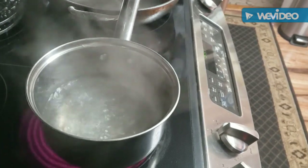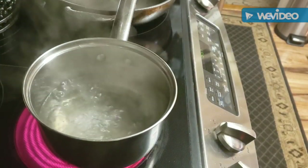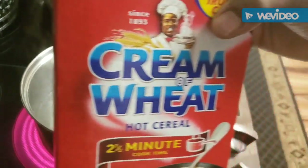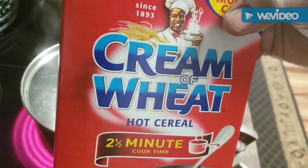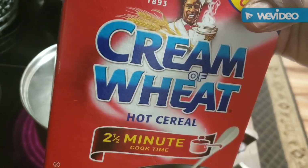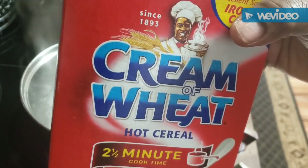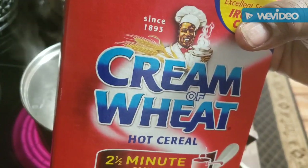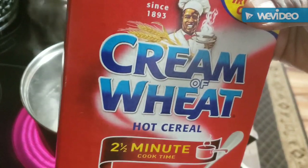Good Sunday morning everybody! Believe it or not, I'm doing breakfast before I get started with dinner. Tony's gonna come over and we're just gonna eat breakfast. We're gonna do some cream of wheat - it says two and a half minute cream of wheat but guess how long I cook mine. Come on in y'all and join us for cream of wheat, bacon, eggs, and toast. It's gonna be a short and sweet one, then we'll start in with our dinner recording.